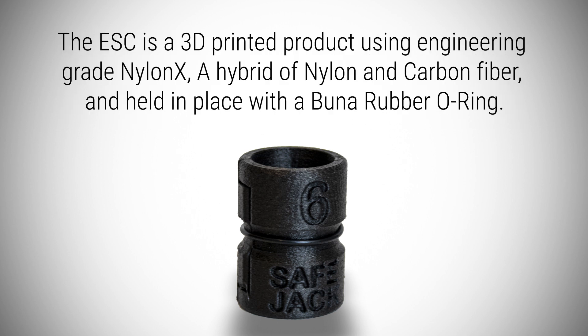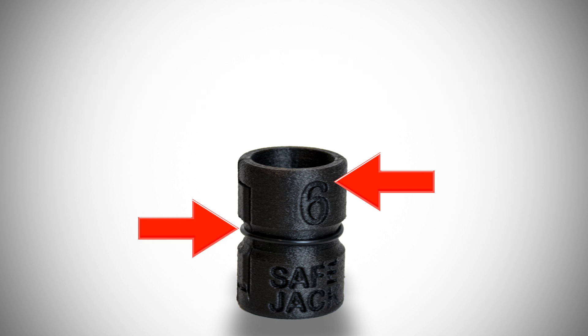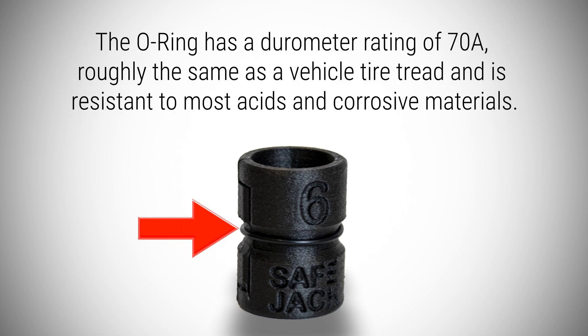The extension screw collar is a 3D printed product using engineering grade nylon X, a hybrid of nylon and carbon fiber, and held in place with a Buna rubber O-ring. The O-ring has a durometer rating of 70A, roughly the same as vehicle tire tread, and is resistant to most acids and corrosive materials.